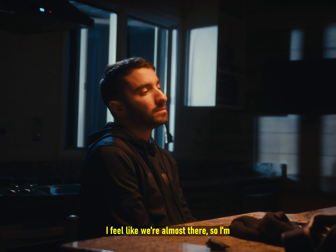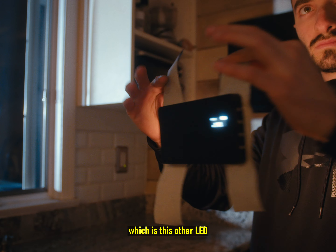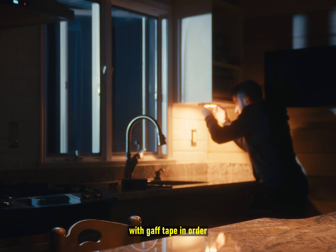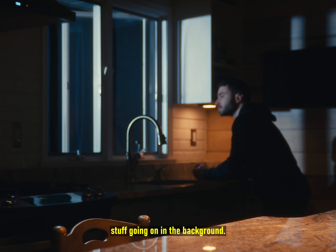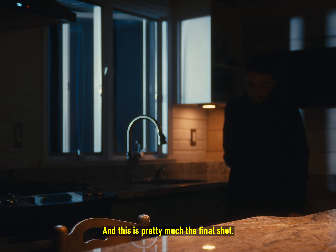I feel like we're almost there, so I'm gonna add one more thing: another LED attached to the bottom of this cabinet with gaff tape, in order to create just some more light and more interesting stuff going on in the background.